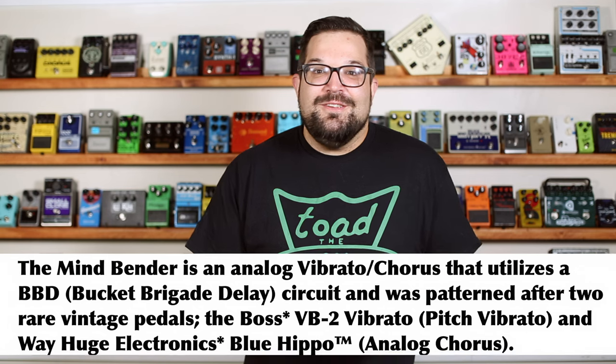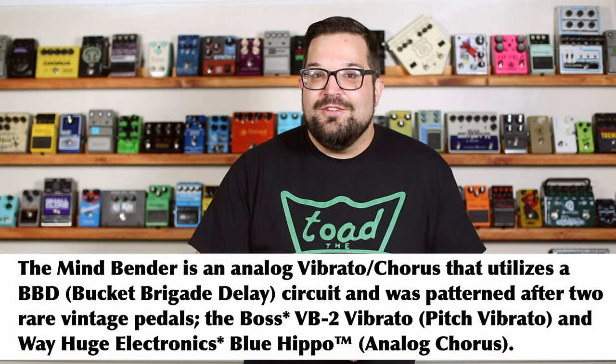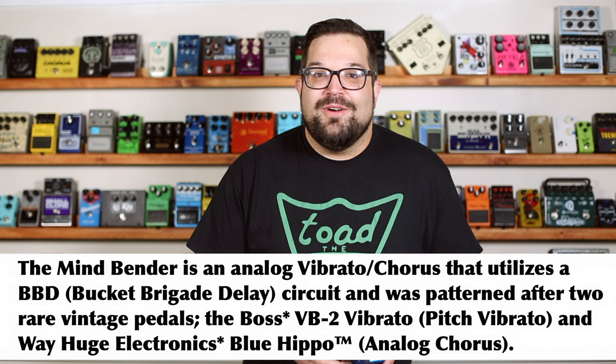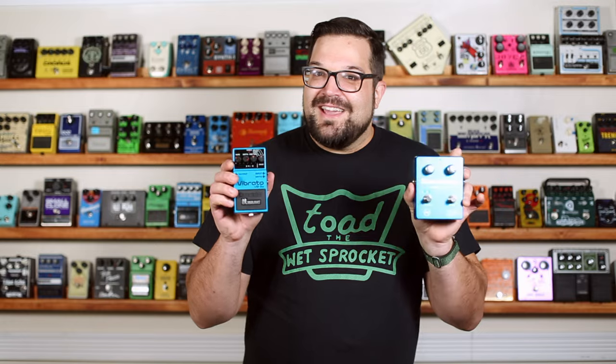The manual goes on to say that it uses a bucket brigade circuit patterned after the Boss VB2 for pitch vibrato and the Way Huge Electronics Blue Hippo for the analog chorus. 'Patterned after' is something that's kind of hard to pin any real meaning to, so let's just listen to the Mind Bender and the VB2 back to back.